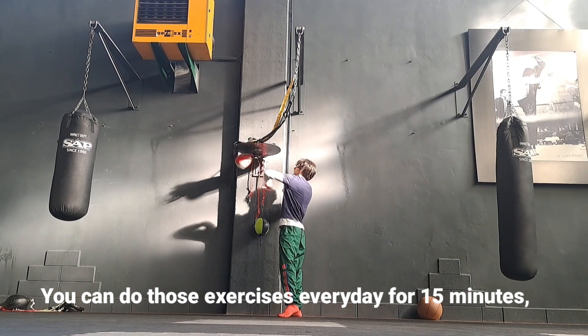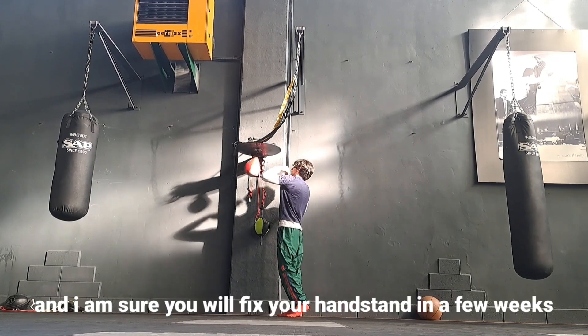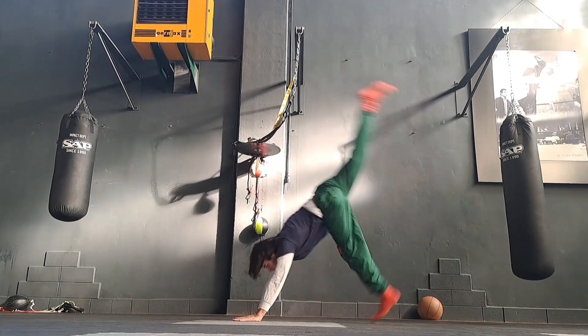You can do those exercises every day for 15 minutes, and I'm sure you will fix your handstand in a few weeks.